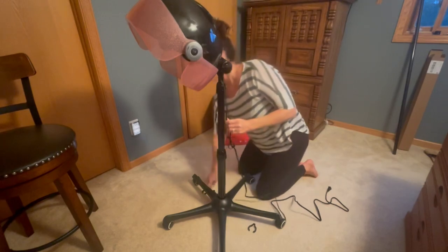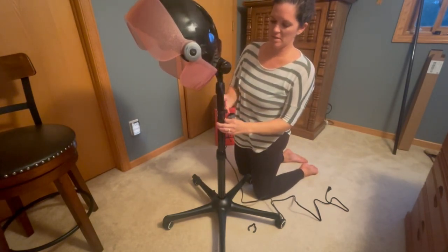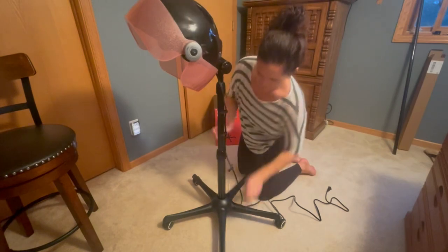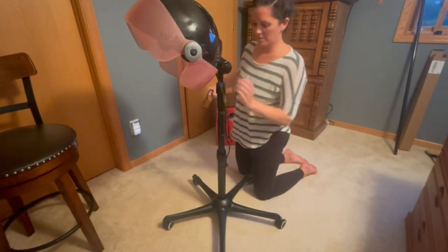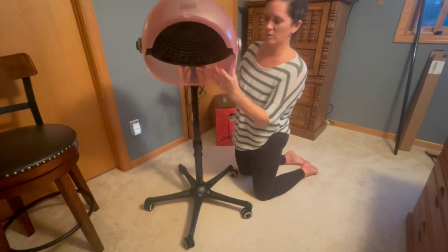And you just have these attachable clips that you simply slide on, and it helps to keep the cord in place, especially since this product is on wheels. Keeps it safe, and then you can easily plug it in and move it around without having to worry about rolling over the cord.